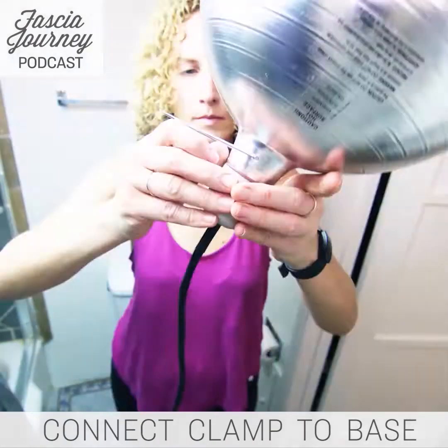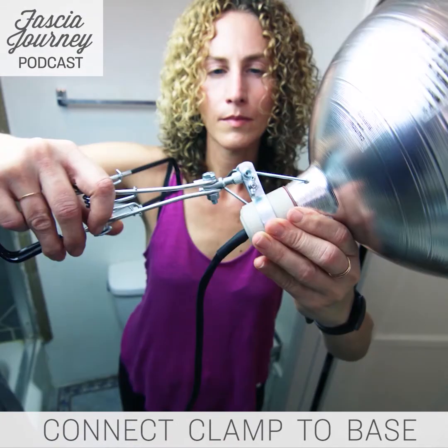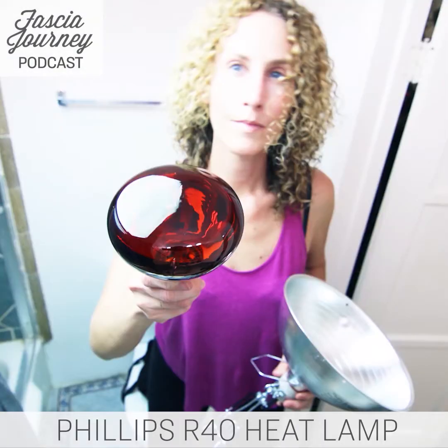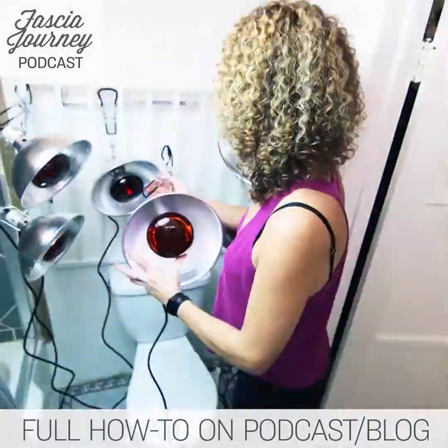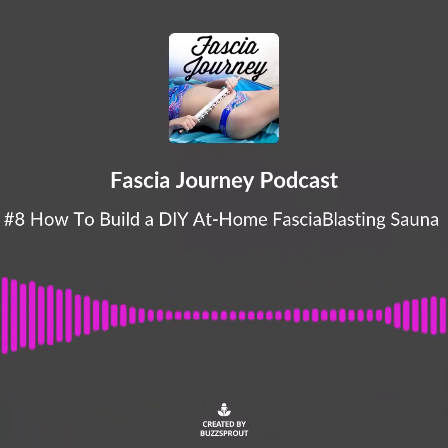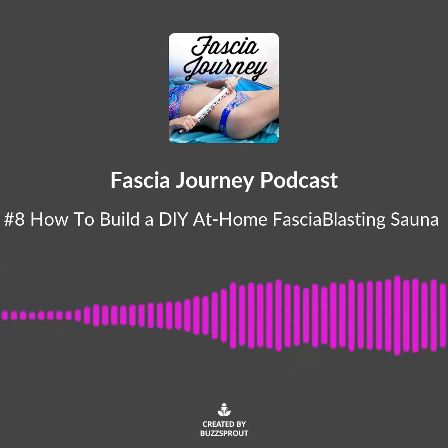Hello, this is Summer Esso, blogger and podcaster at FasciaJourney.com, which is my honest and independent chronicle of over three years of working with my fascia with myofascial tools like the fascia blasters, cupping, skin pulling, skin rolling — you name it. I've done it to my fascia.